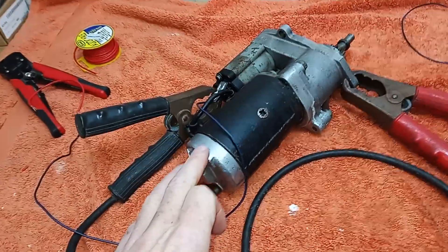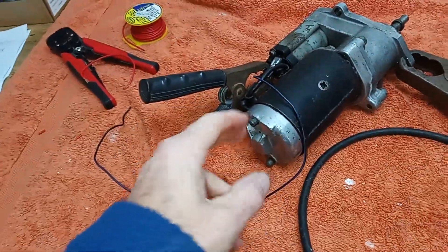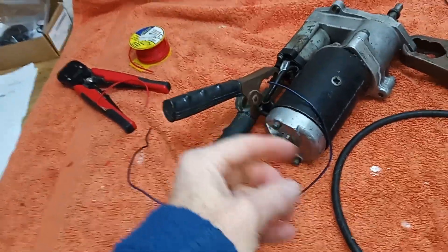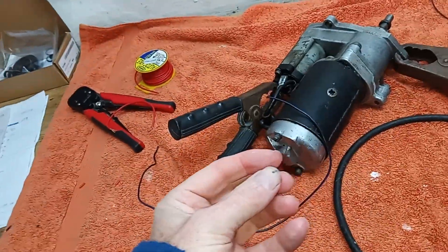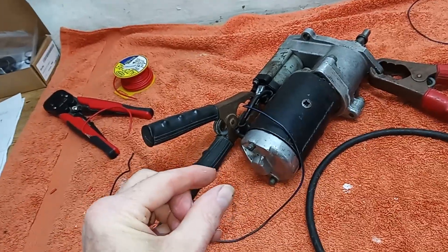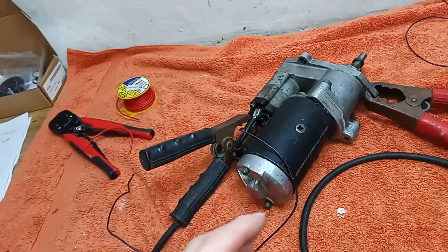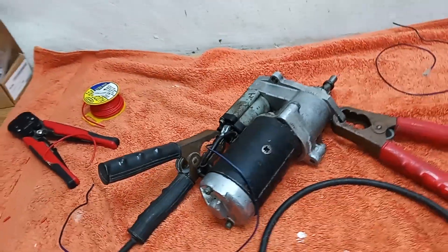We're going to clean out all the dust from the brushes — they create dust, and I've taken these off in the past and it's been full of dust. We'll check that the brushes have still got some meat on them and don't need replacing, and then we'll clean the commutator carefully so that the starter motor is as efficient as it can be.